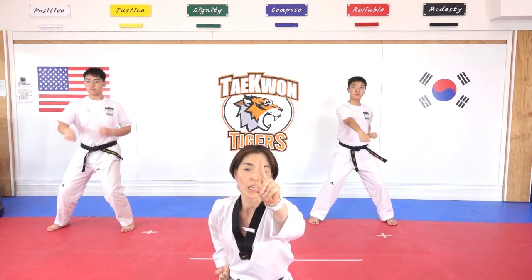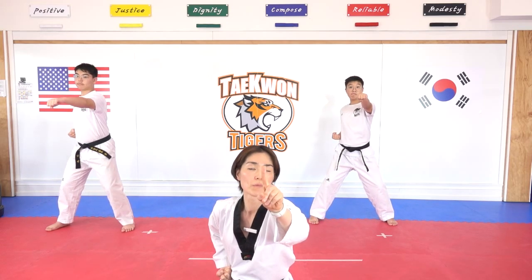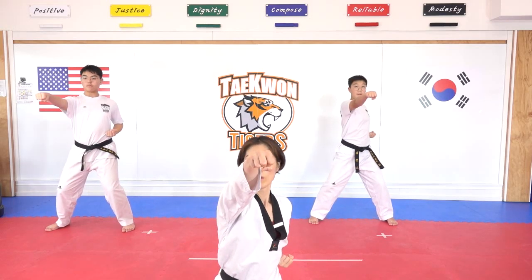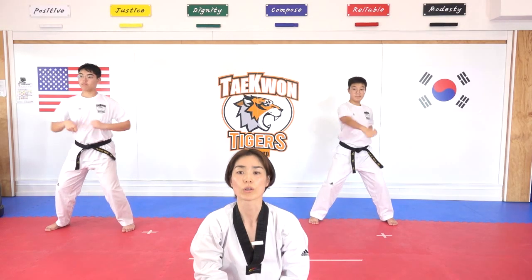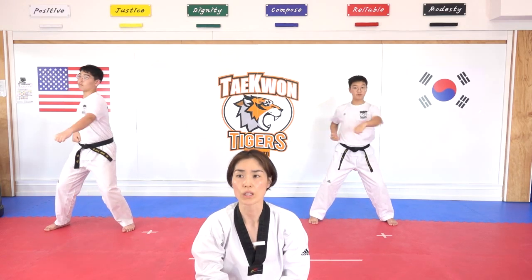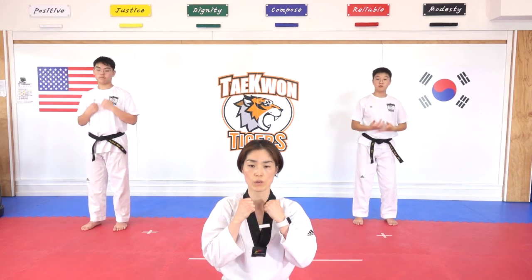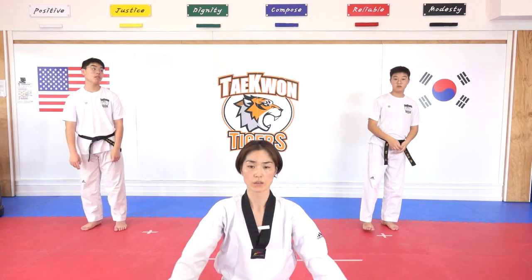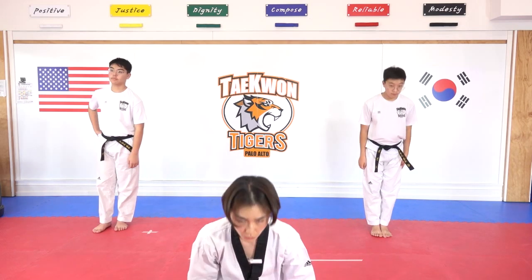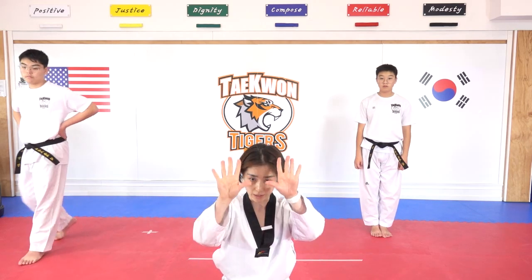Hana. Kukki Taekwondo. One more time, ready. Hana. Kukki Taekwondo, dul. Kukki Taekwondo, set. Kukki Taekwondo, set. Kukki Taekwondo. Kukki Taekwondo — one, two, three. Gyeongnye. One, two, three. Stay for water and come back quickly — ten seconds, go.